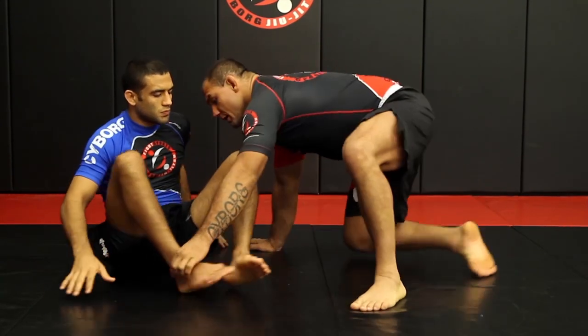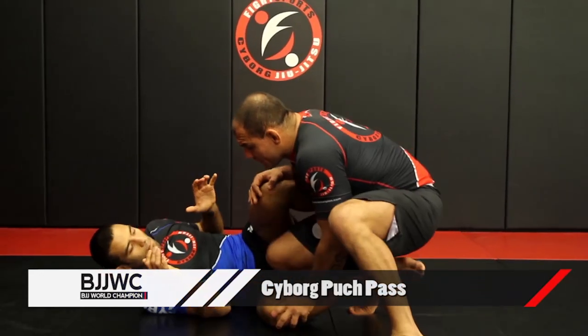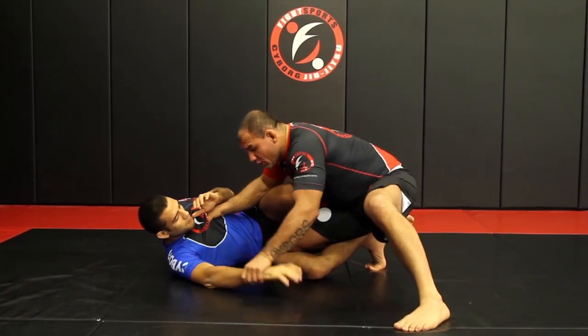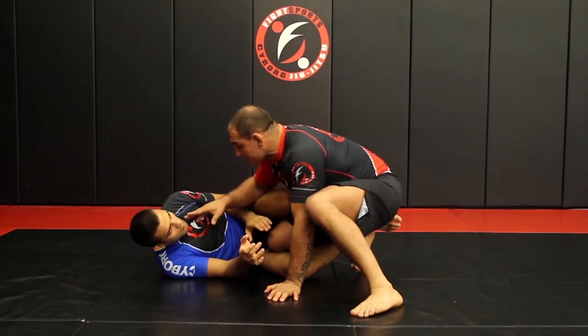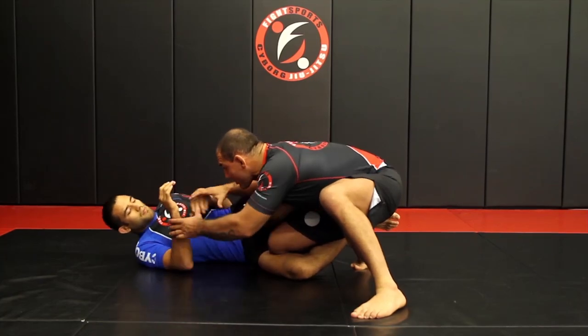Alright guys, position number one, let's do this. So right now my opponent was there, I could drive him to half guard. My knee is on top of the thigh. I always keep him away from me. If I can always control his bottom arm, my opponent is gonna keep himself away from me so he doesn't really give the reach of his neck or anything to me for me to have control.